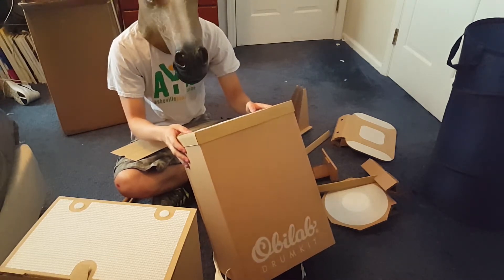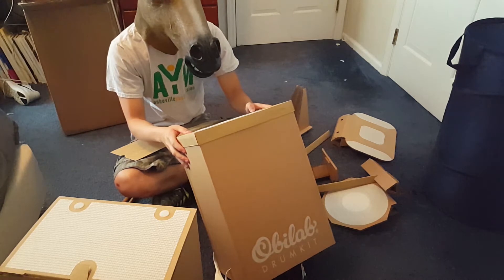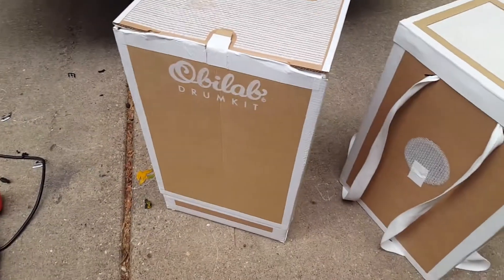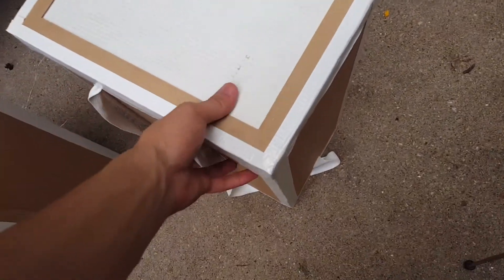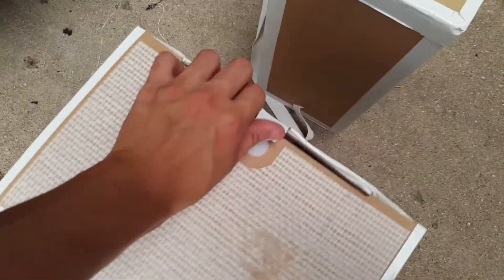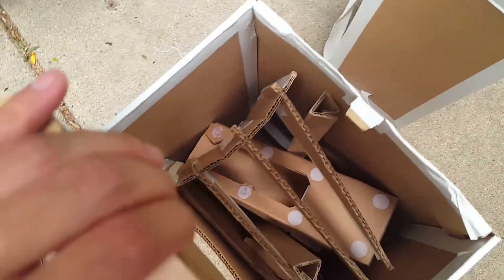What I recommend to counteract this is wrapping the edges of the Obilab drum kit with duct tape. Not only does it help keep the edges from tearing and getting banged up, but I think it actually looks kind of cool with the little white accents running around the edges, and it makes the drum kit more durable overall.